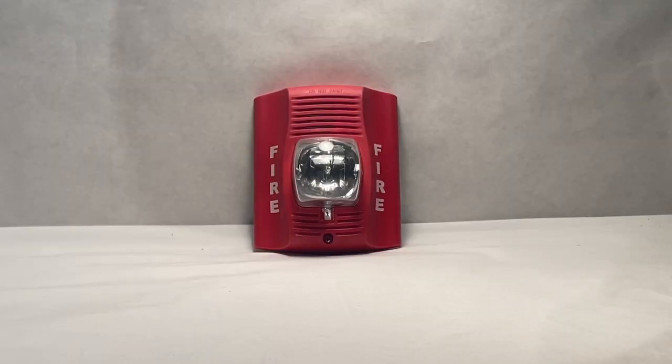Well, that is it for the review of the Spectraler Advance P2R Horn Strobe. Thanks for tuning in. See you next time.